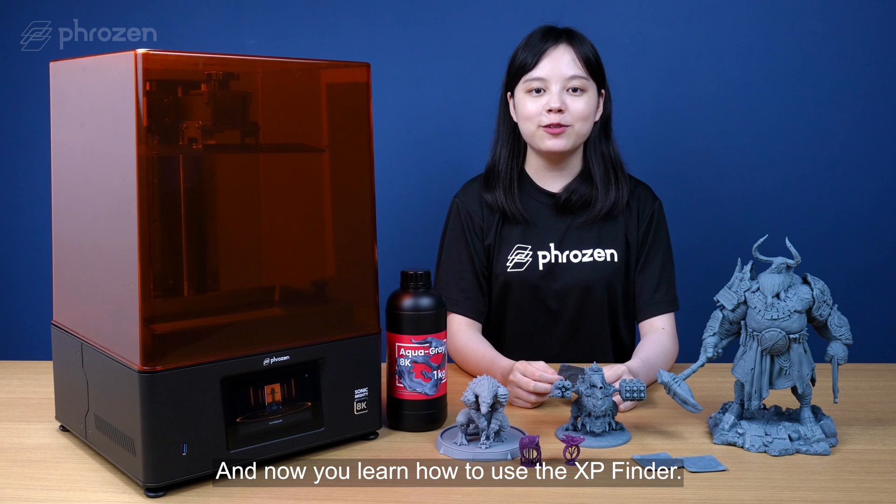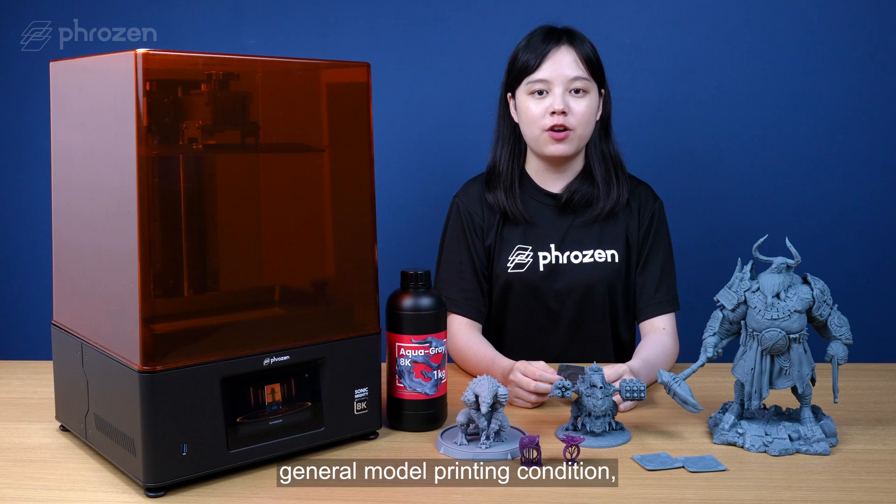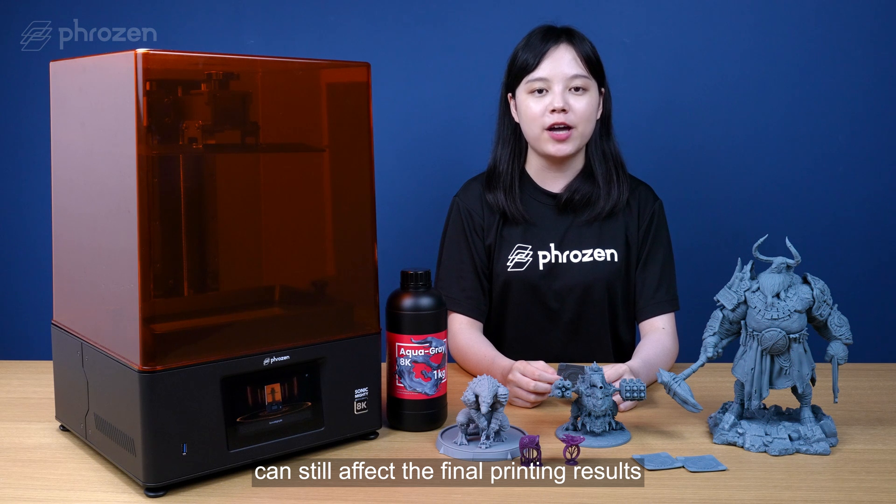Now you've learned how to use the XP Finder. The parameters measured are in line with the general model printing conditions, but the size, weight, and shape of the model can still affect the final printing results.